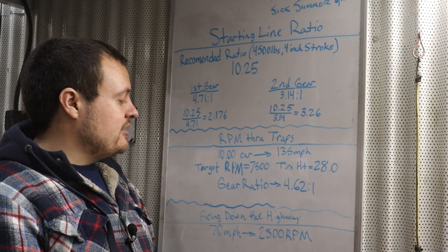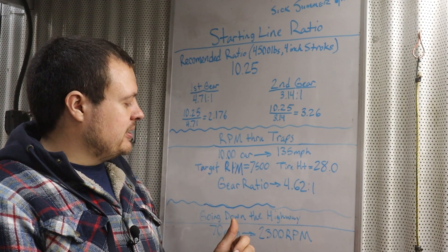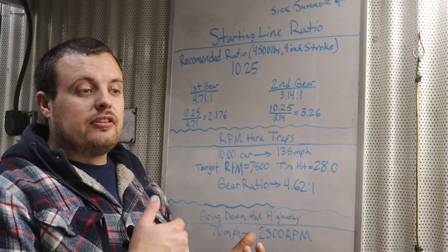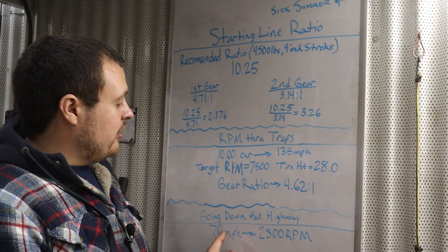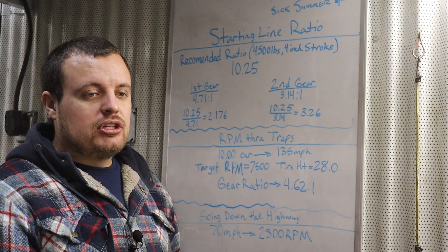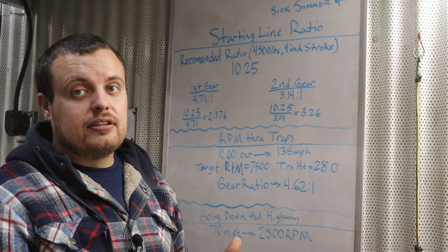The last thing to consider on a drag-and-drive car is going down the highway. We usually cruise around 60 to 65, but I'd love to get up to 70 mph comfortably, especially since I plan to drive this on the street quite a bit. Using gear ratio calculators and considering the 0.67 overdrive — which is 8th gear on the 8HP — at 70 mph with a 28-inch tall tire, that's 2,300 RPM. That should be a dream going down the highway: nice and quiet, no drone, engine in a happy RPM range. So I think a 4.10 is going to work out great for highway driving.